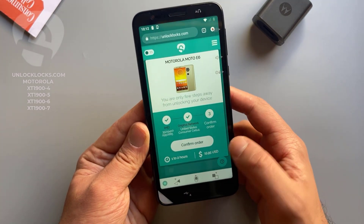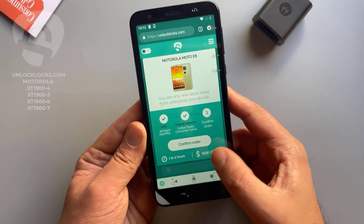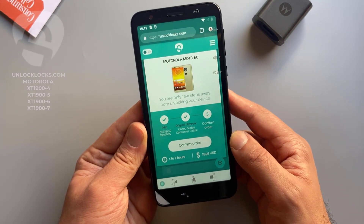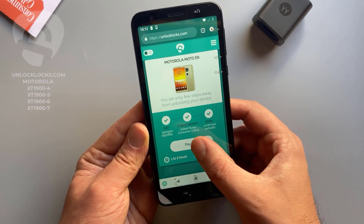As shown here, it might take from one to two hours to receive the unlock code and will cost about 16 dollars. So confirm order and pay now.